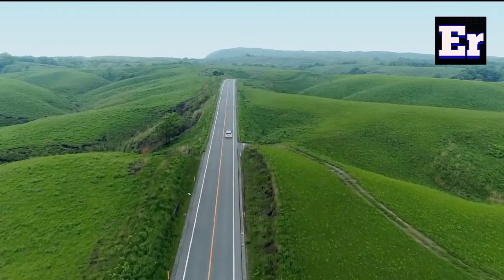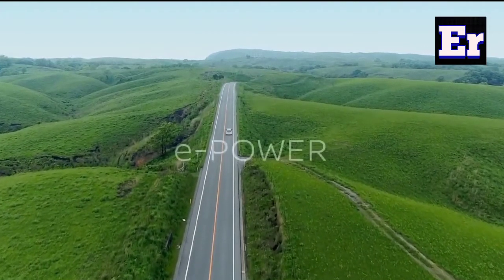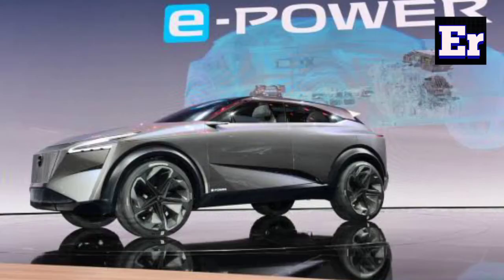Hello friends and welcome to my channel. Today I am going to introduce a new powertrain technology. Nissan E-Power Technology is the name. This technology is nothing complicated — it is a series hybrid electric vehicle.